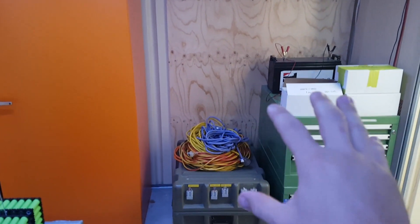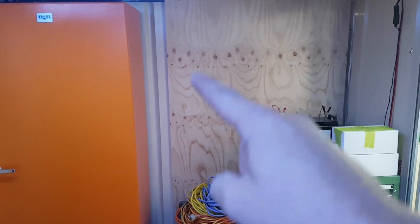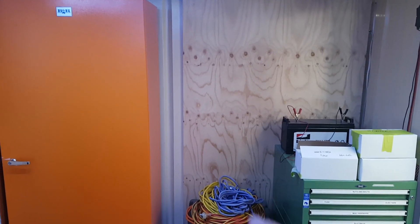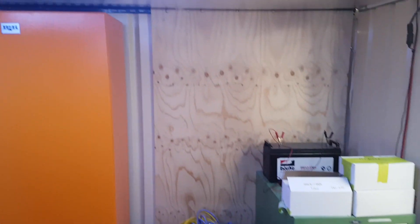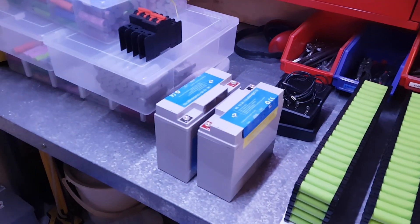All this gear down here is going to disappear and we're going to mount three lengths of C-channel, mount the inverter up here, and then use all the other gear in this room here. That's where the magic is going to happen.